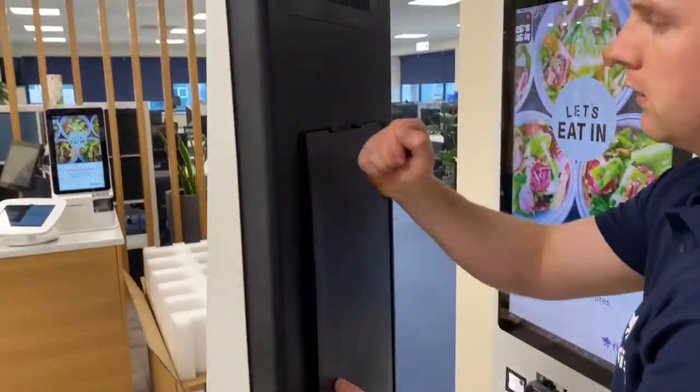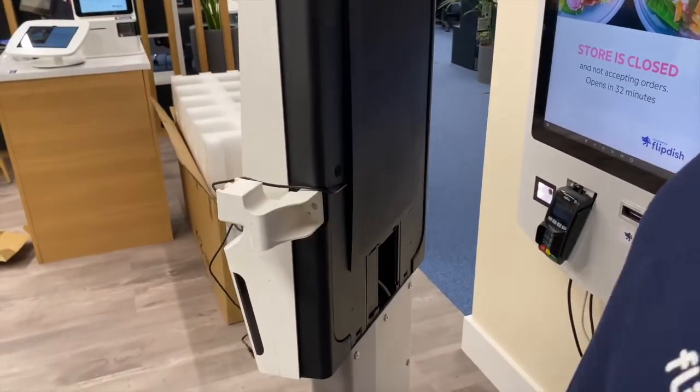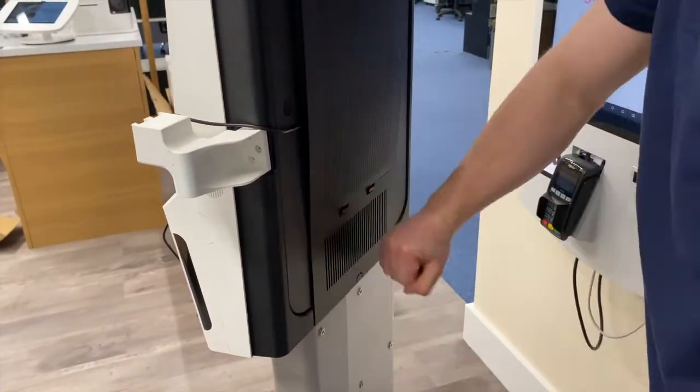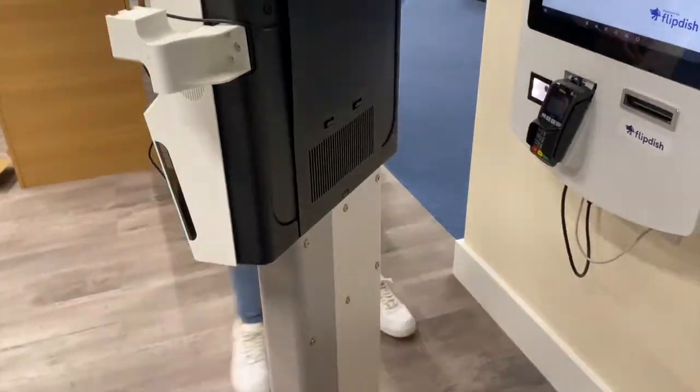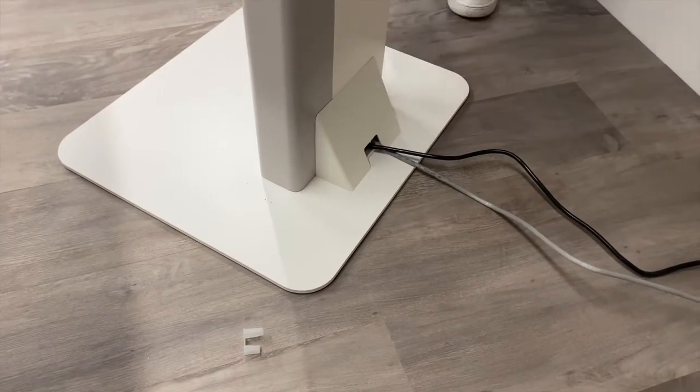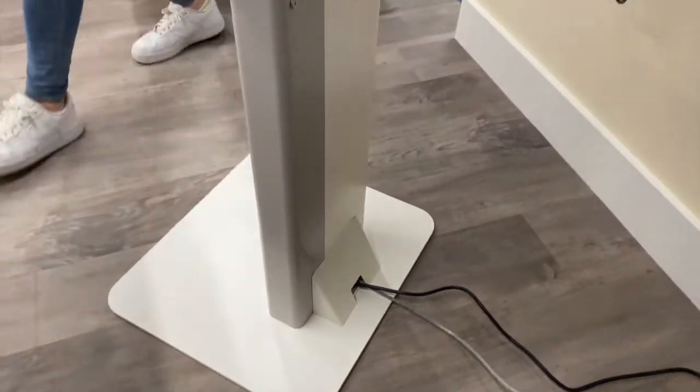Then replace the two plastic panels. Please note the larger plastic panel won't go flush with the kiosk, as the power cable for the card reader will be protruding. Then attach the cable cover at the bottom of the stand — this doesn't require any screws and will just pop into place.